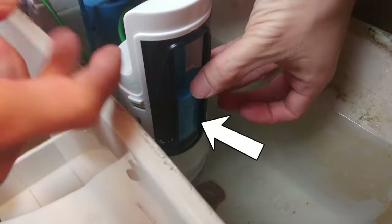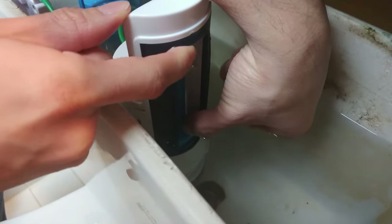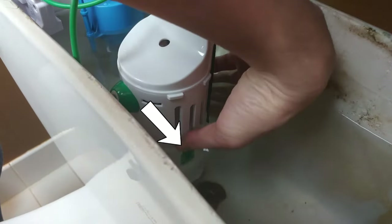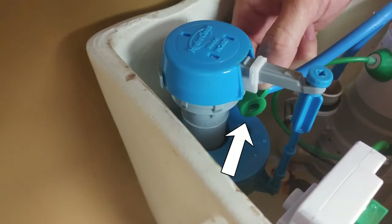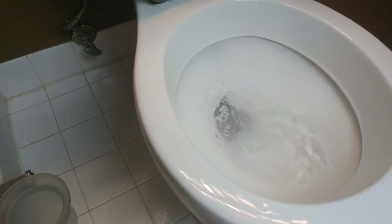Next, adjust the blue float to be half an inch under the water level — this controls the amount of water used during a quick flush. Move it up for less water and push it down for more. On the left side of the flush converter, the green tab adjusts the amount of water used during a full flush — up uses less water and down uses more. Finally, this small green lever adjusts the water flow into the tank: down is shut off and up is fully open.